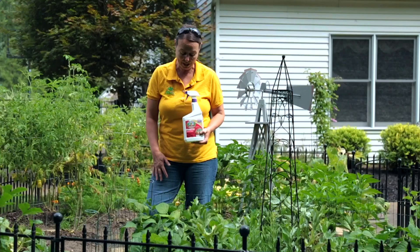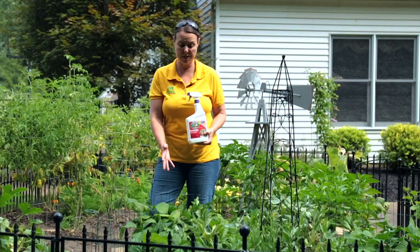What I'm going to do is spray the bean plants — tops of the leaves and bottoms of the leaves — and go from there.